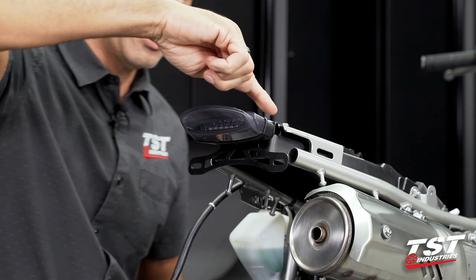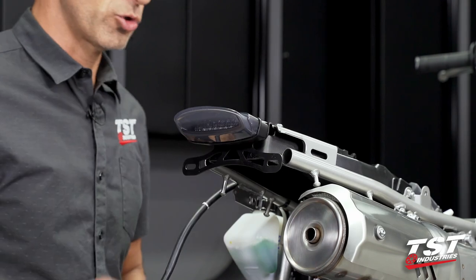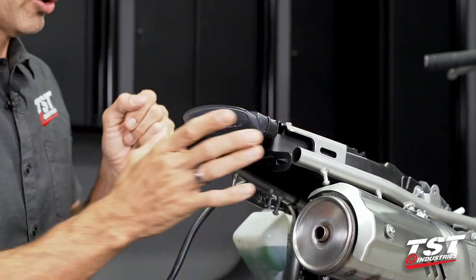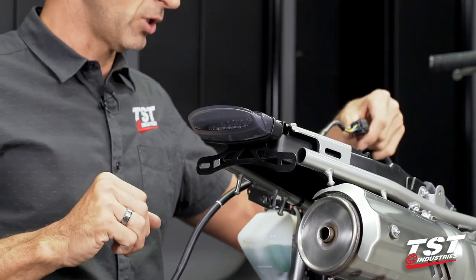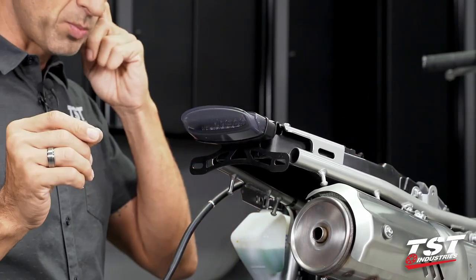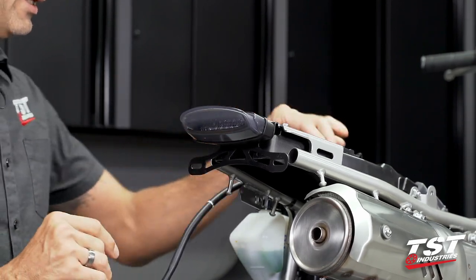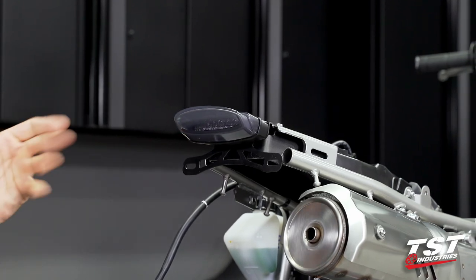Grab a 10mm socket and cinch down on these two screws going through the sleeves. Once we see compression marks on the plastic sleeves, leave it alone — do not squish those beyond that point. The preload in these nylon sleeves is what keeps the screws from vibrating out; if you deform the sleeve too much, you will likely break it. We are mounted here. If you are running a license plate light with your setup — and most people do — we will now need to take care of routing it and installing it. If you wait till after this point, it becomes a little too difficult with all components around it.